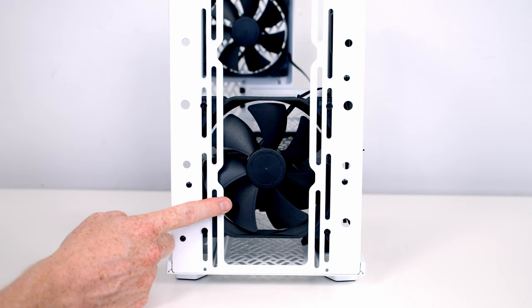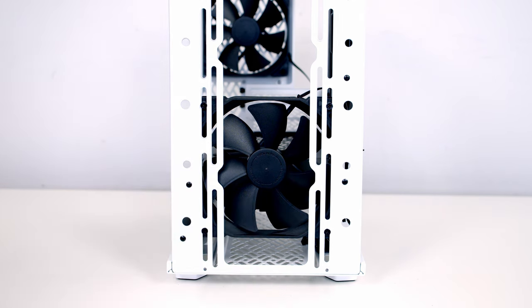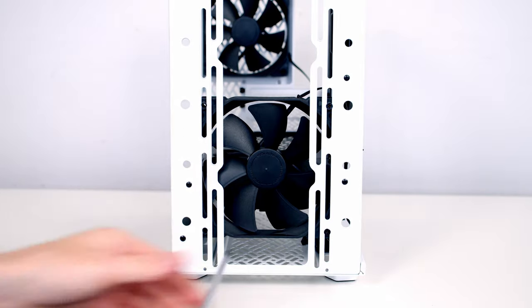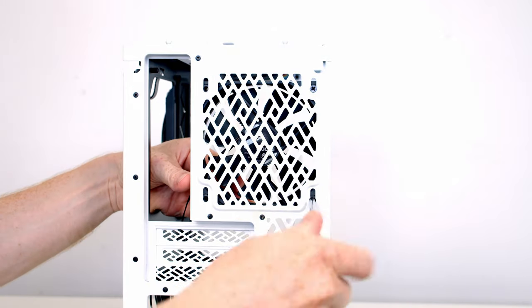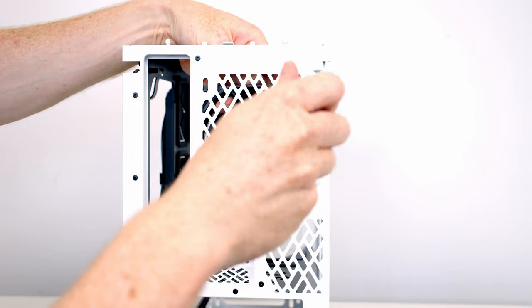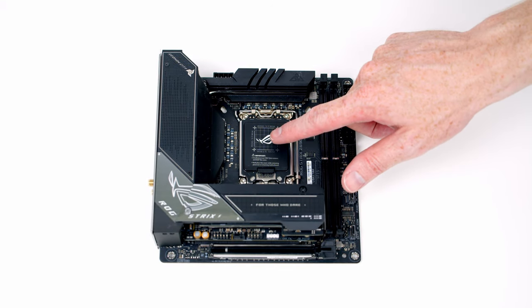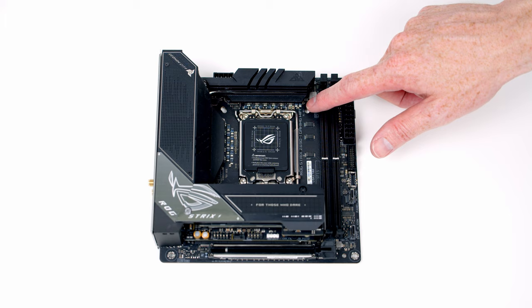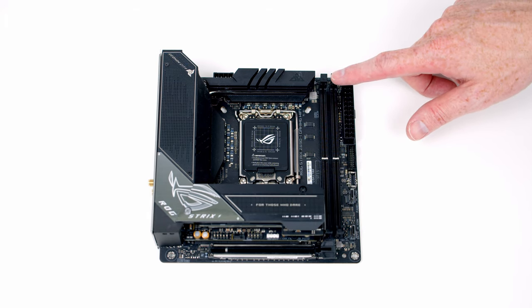Because the fans that come with the case don't have any RGB on them, I'm going to remove them and use the Lian Li Uni fans — they're each held on with four screws. We're now ready to start working on the motherboard and we're going to install the CPU, the bracket for the CPU cooler, the M.2 SSD, and the RAM before installing the motherboard in the case.